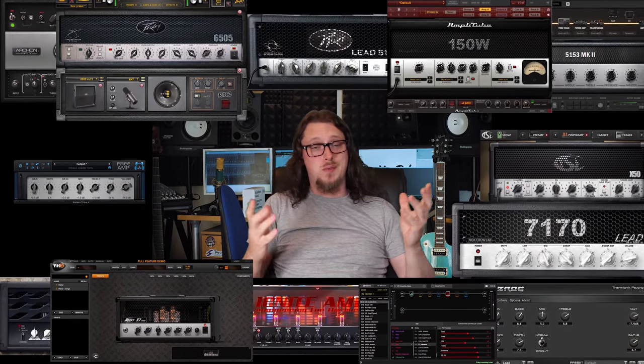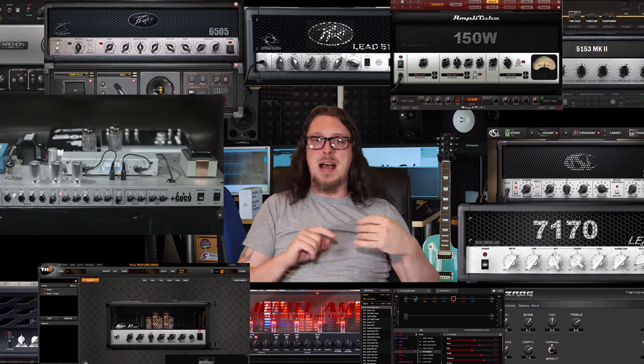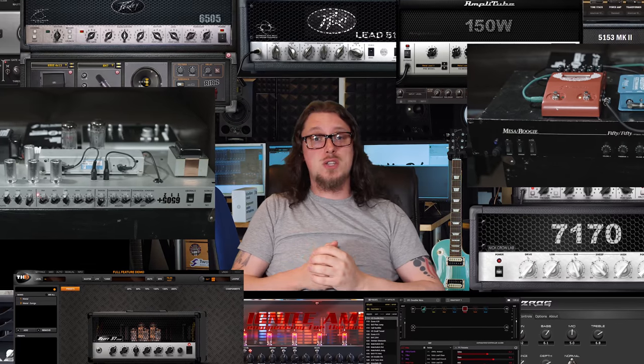Hi, I'm Adam Steele for Hot Pulse Studios. If you've been watching the series so far, you will have seen us comparing high gain VST amp models with each other, and you'll also have seen us move on to comparing those with high gain real amps and comparing those against each other as well.